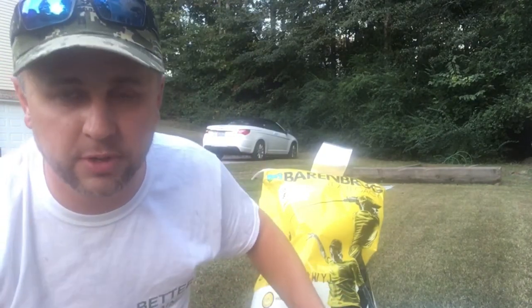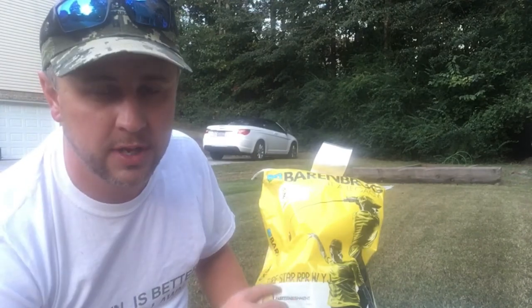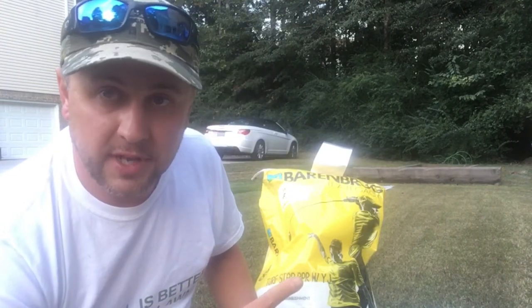This is a 25-pound bag and I'm going to do 10 pounds per thousand on each section of my lawn. The side yard is a little over a thousand square feet and the front yard is right around a thousand square feet — about two thousand to twenty-two hundred square feet total. That will leave me a little seed left over if I miss some spots. With Bermuda, I don't really get any nice striping in the summertime, so I'm looking forward to hopefully getting some decent stripes with this perennial ryegrass.